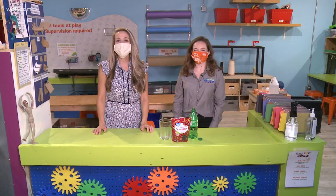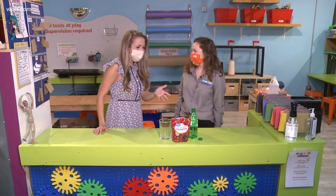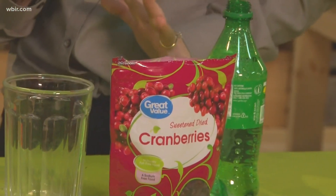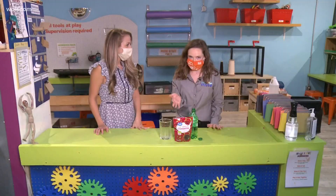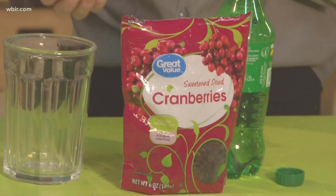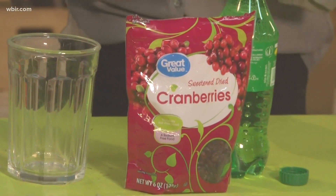Hey there everybody, it's time for this week's Muse Minute and we are joined with Jen — this looks like a delicious experiment. What do we have here and what are we doing? So we are going to be playing around with everybody's favorite: cranberries. We have dried cranberries today and we're doing another buoyancy experiment. You can use dried cranberries, or if you don't have those you can use raisins or popcorn kernels, so we can switch it out a lot.